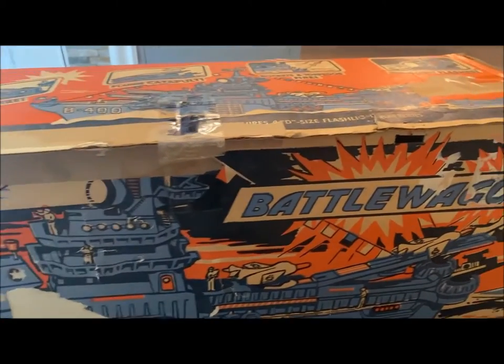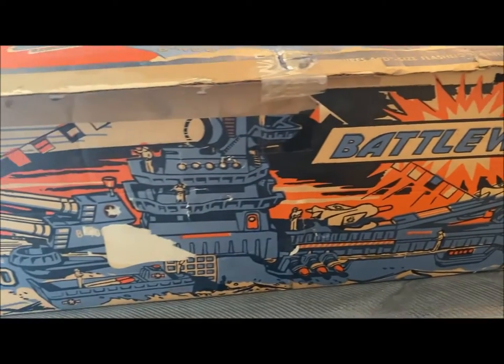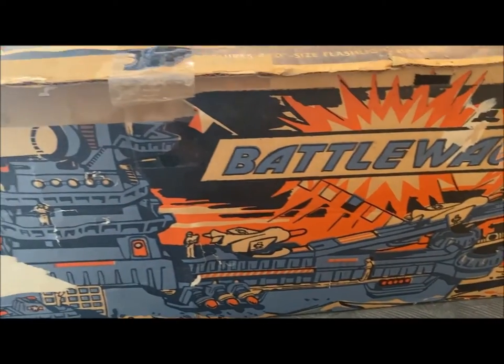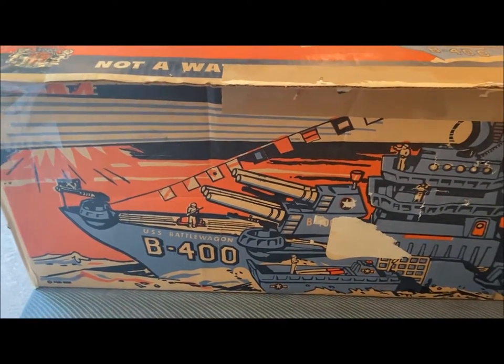Hello everybody and welcome back to my channel. This video today is going to be a toy review of the 1960s, I believe, and maybe even 50s. I'm going to have to look into this one. The Battle Wagon.